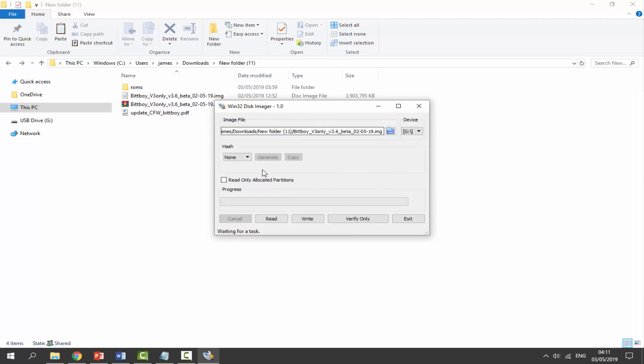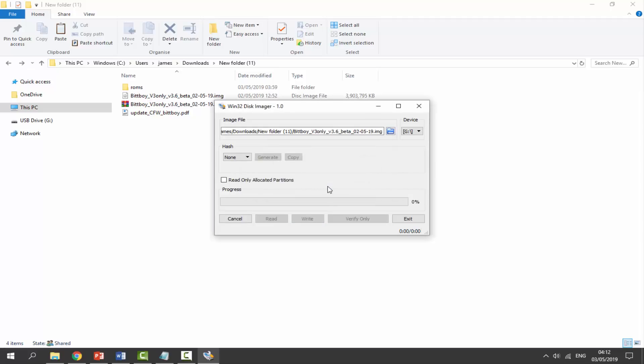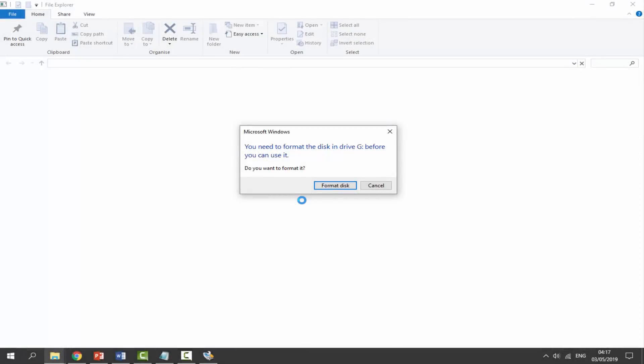Leave everything else as default, then click Write. This will write the brand new firmware image onto your SD card — you'll see a progress bar. This could take some time. I'll be back when it's done.